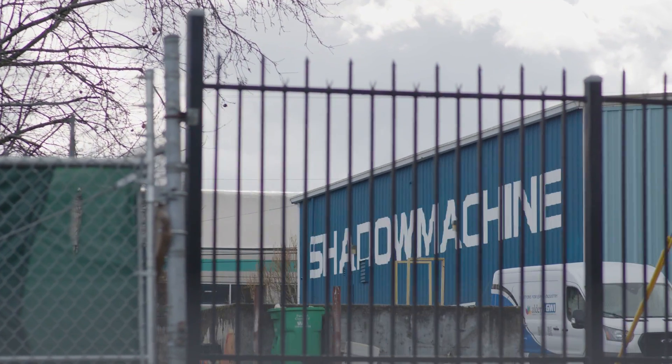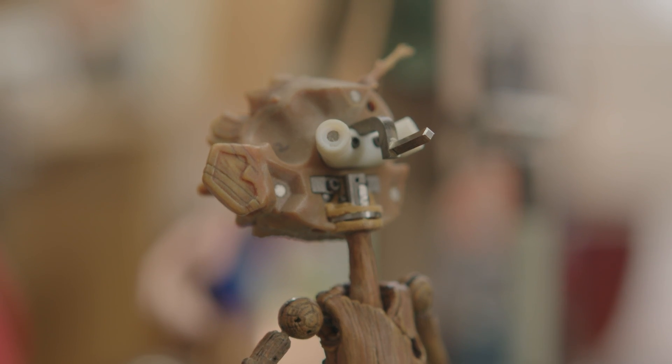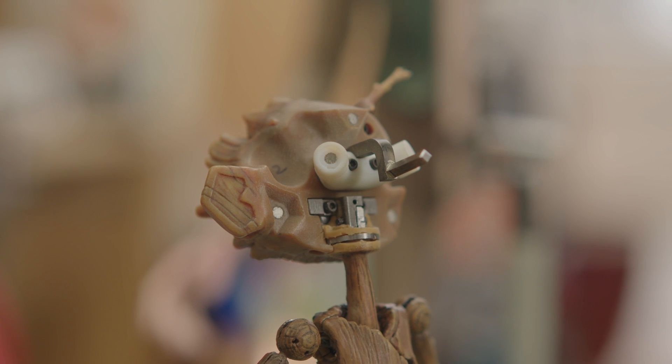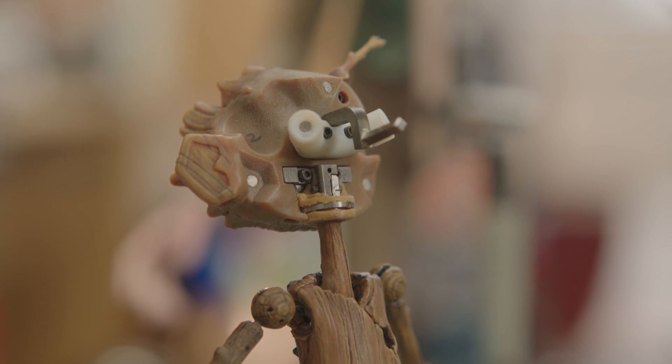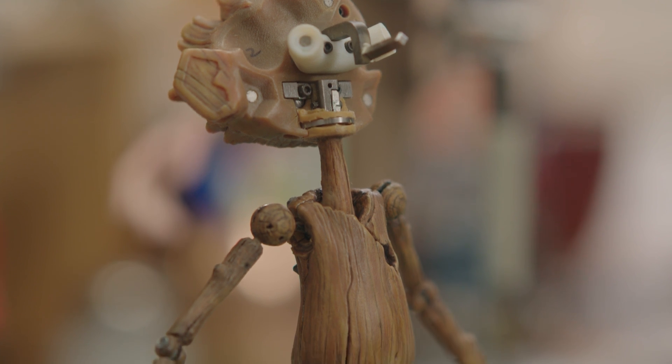We are here at Shadow Machine, the stop motion studio best known for their Academy Award-winning work on Guillermo del Toro's Pinocchio, to talk to their professionals about how stop motion animation isn't just an art, but also a science. An armature or stop motion puppet is hand-built and engineered to move and stop in the exact place an animator wants. They're really good at popping and locking.